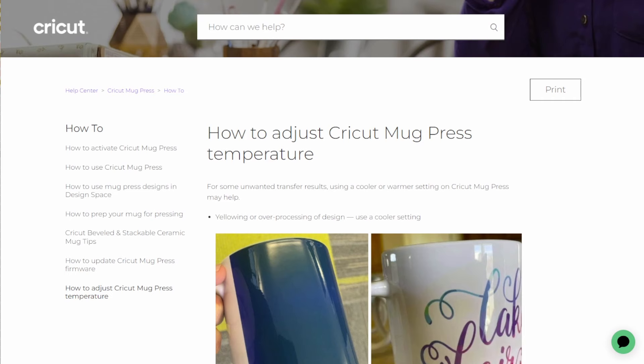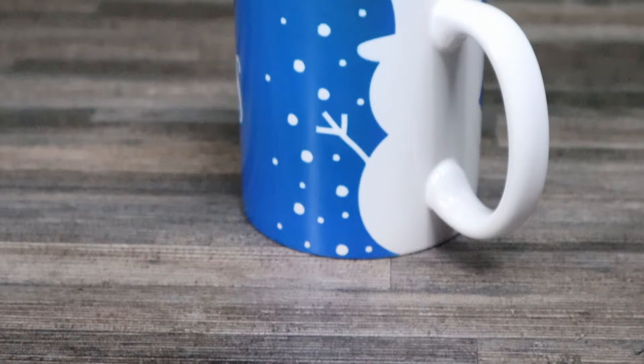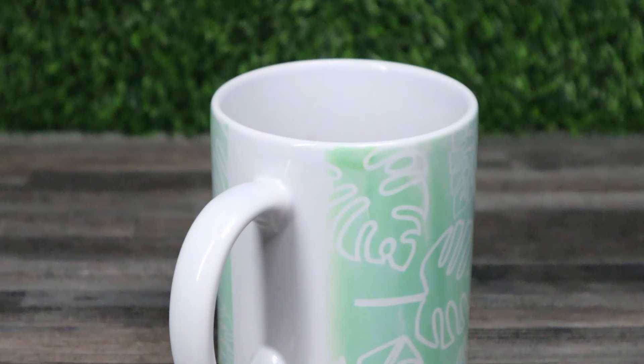You can change the temperature and timing of this mug press — it is quite a complicated process, but it is possible. I haven't really had the need to change anything yet, because when you're using infusible ink with the Cricut mug press, they just work so perfectly together. That's why I absolutely love using this product and making all kinds of mugs for all different occasions. I find any excuse to make a mug.